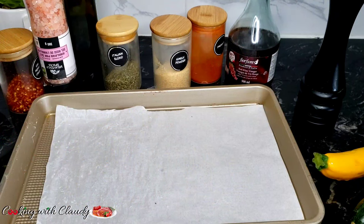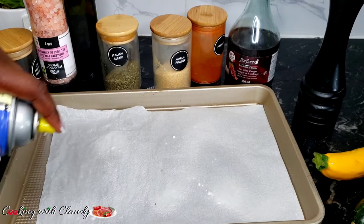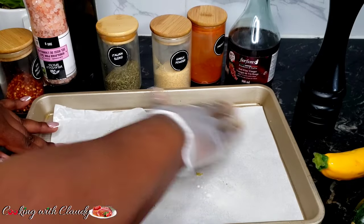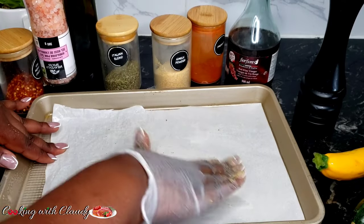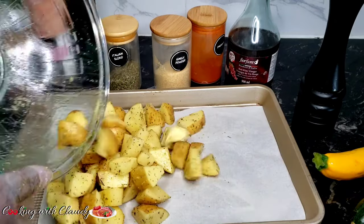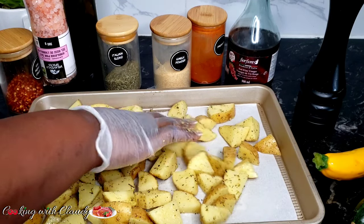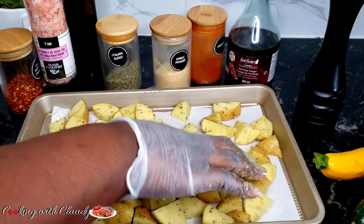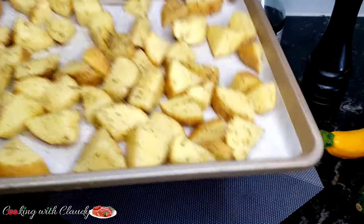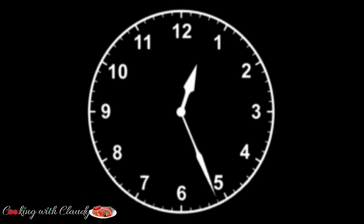After perfectly seasoning, in my baking pan lined with parchment paper, I will grease it with some oil spray. If you don't have oil spray, you can just pour any oil there and manually rub it. Then put the potatoes there and spread them out. It's going to go to the oven on bake. Your oven should already be preheated to 400 degrees Fahrenheit. Let it bake at 400 degrees Fahrenheit for 30 minutes.